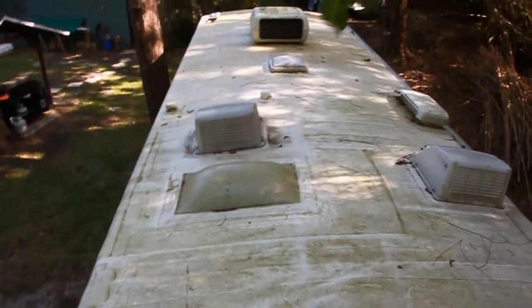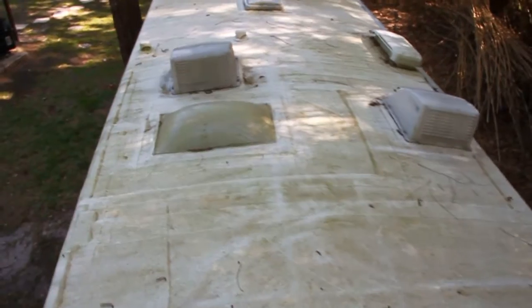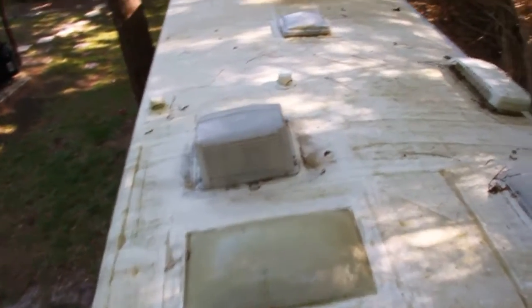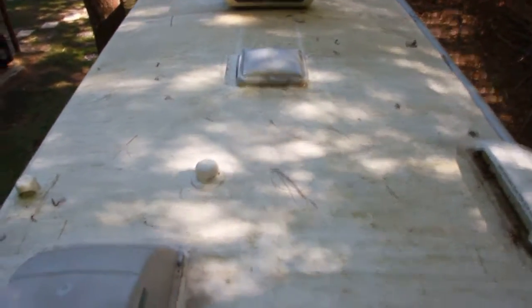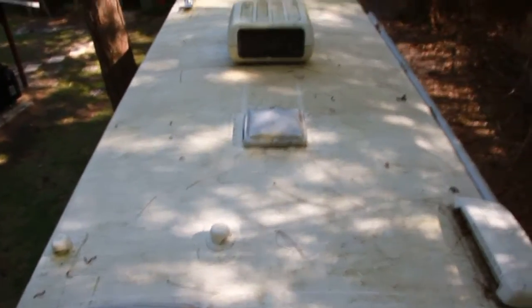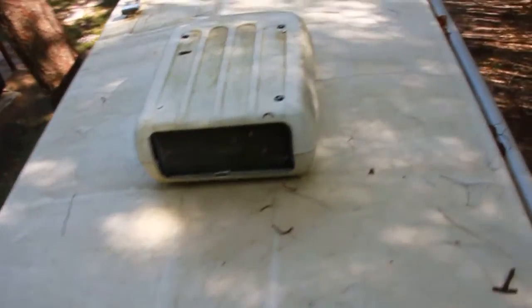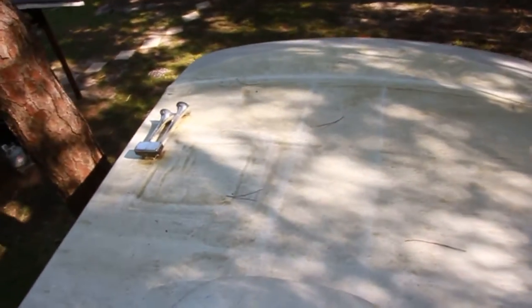And that is the only spot showing anywhere after a year and a half, and without being cleaned. I think it's doing really well — holding up extremely well. I will use this stuff on any other RVs I get if the roof needs to be done or re-coated at some point. Alright, thanks for watching and please subscribe.